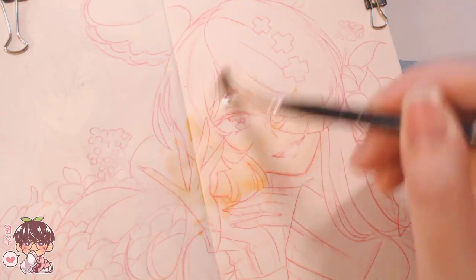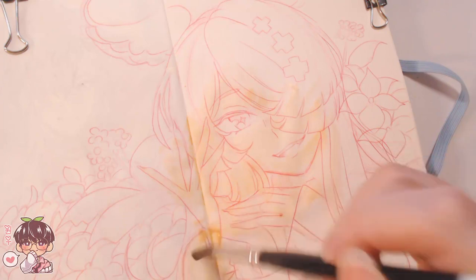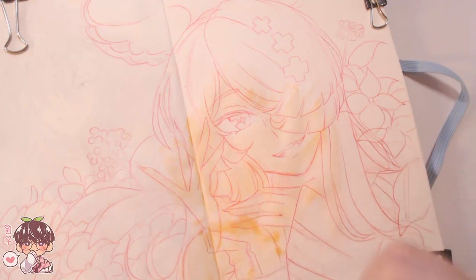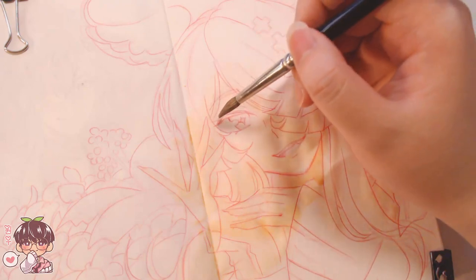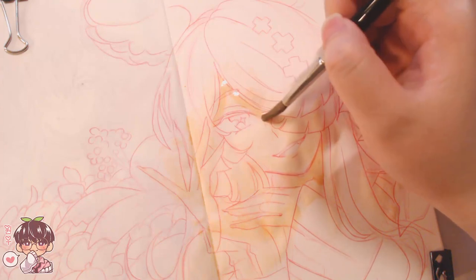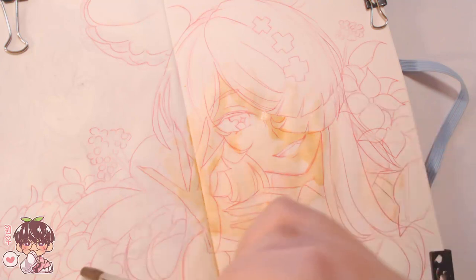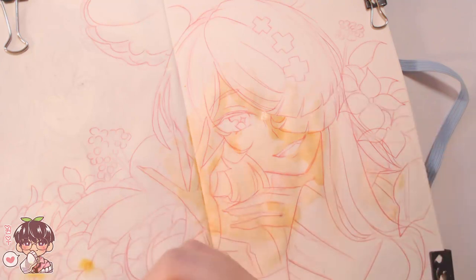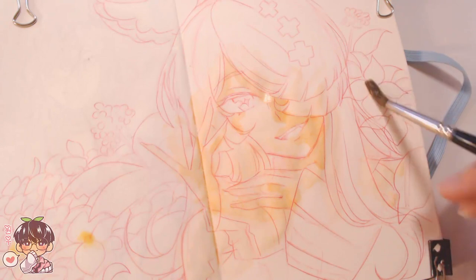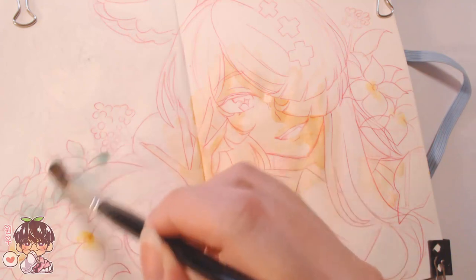I like using the Prismacolor Color Erase pencil in carmine red to go over any lines I want to keep for sure — lines I don't want to accidentally lose due to water dissolving them. Then I used a kneaded eraser to erase the fainter lines. Because I have the carmine red already done on top of my rough sketch, those lines remain since it's a lot harder to budge.